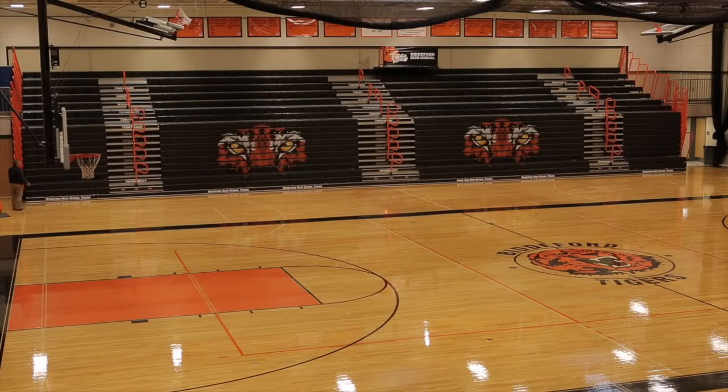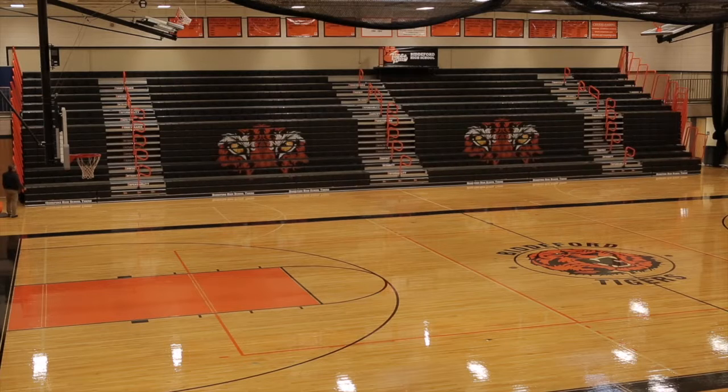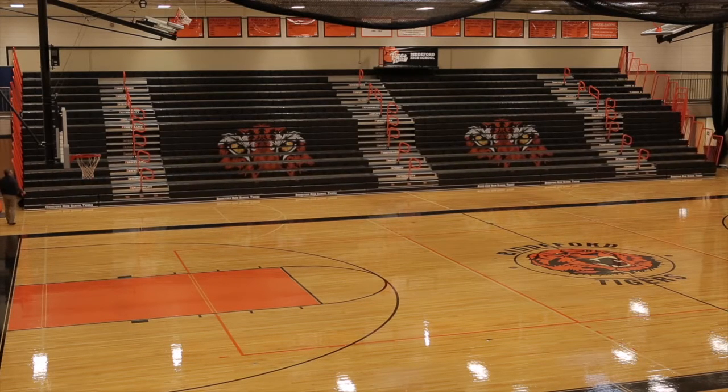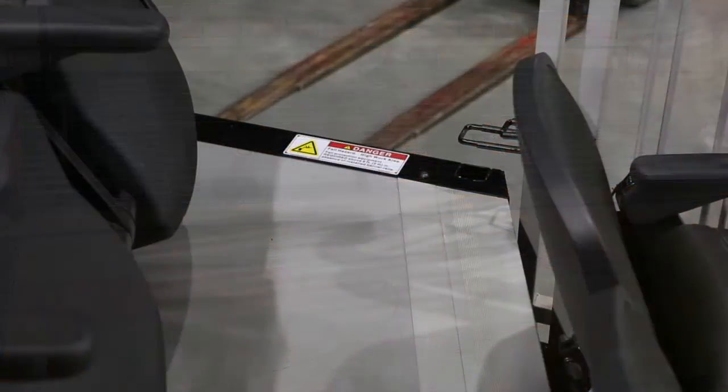MAXIM and MAXIM Plus Telescopic Seating: Basic Operation and Safety Warnings. When Hussey Seating Company's telescopic seating solutions are being opened, closed, used, or stored, use caution and follow basic operation and safety recommendations.